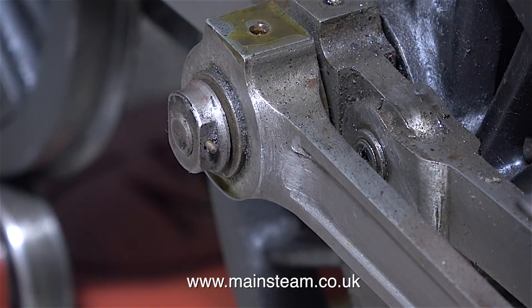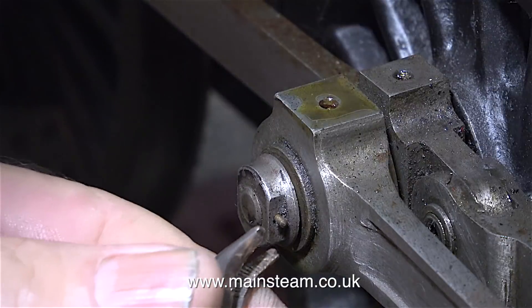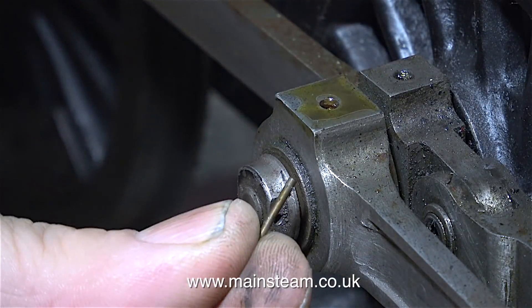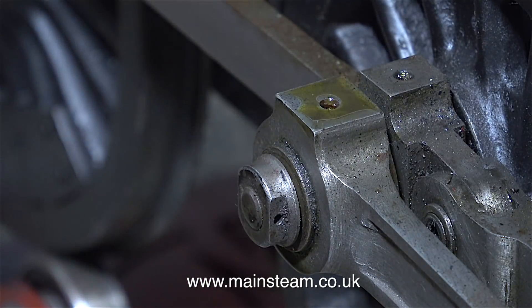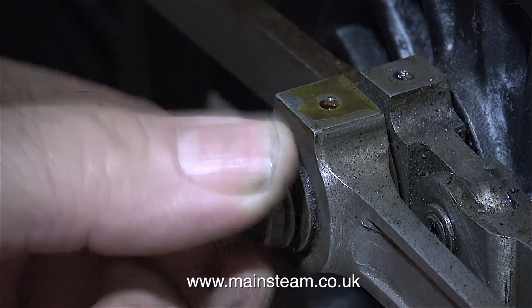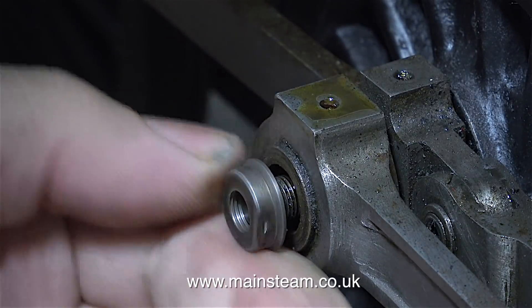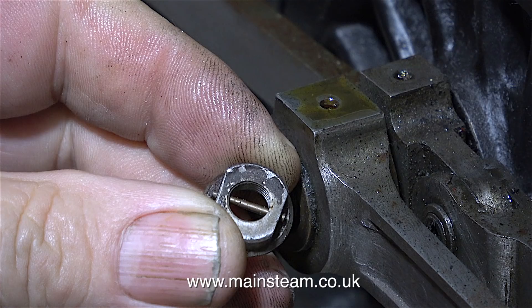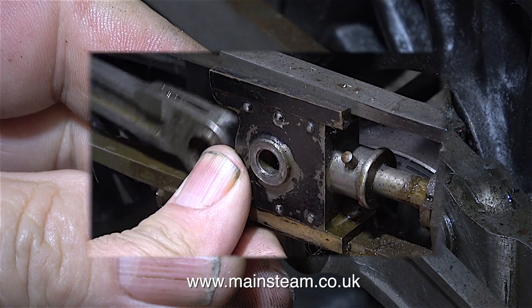This is a taper pin and it only fits one way. I tap the pin part of the way out using a centre punch, and it's a simple job just to remove it with a pair of pliers. When I reassemble this engine I'm going to fit this specially shaped nut with some thread lock, then tap in a new taper pin, because I don't want to rely too much on just the taper pin — if it falls out the coupling rod could come loose.